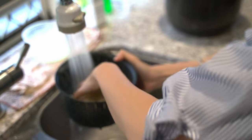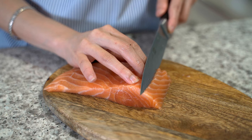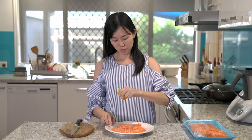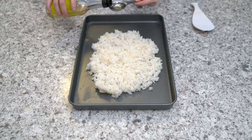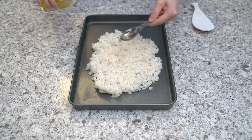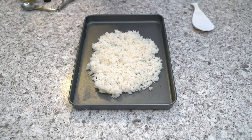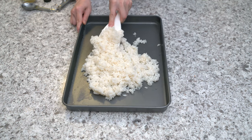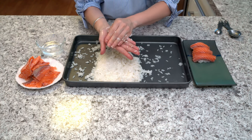Now cook the rice first, thinly slice the salmon, then squeeze the lemon to cure the salmon. The sushi rice is ready now and we will season the rice with sushi vinegar — just season and mix it evenly.